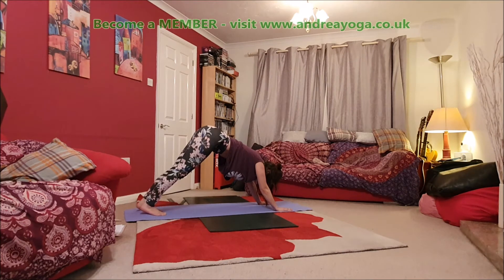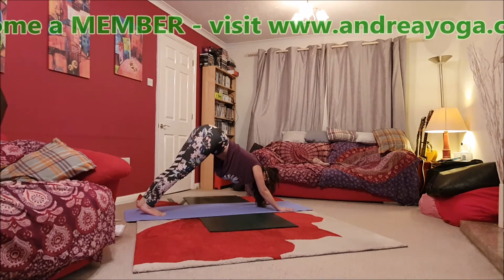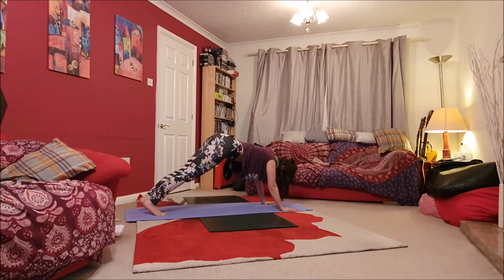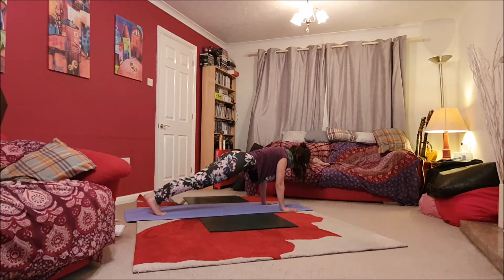Let's get started. We're going to come through a high plank and then back into our downward dog. So from here, send that tailbone high, inhale, then exhale, slowly bring the shoulders forward through the gates of the arms and lengthen through the crown of the head and the tailbone.